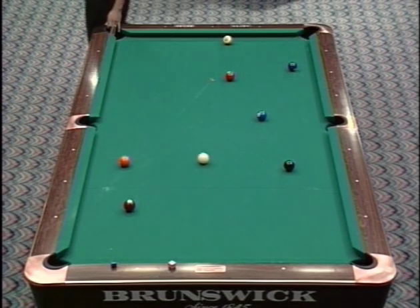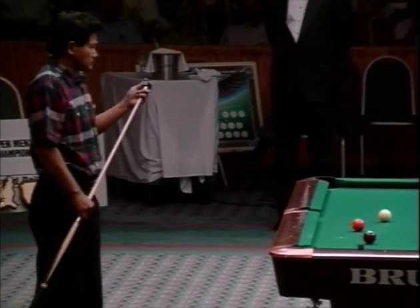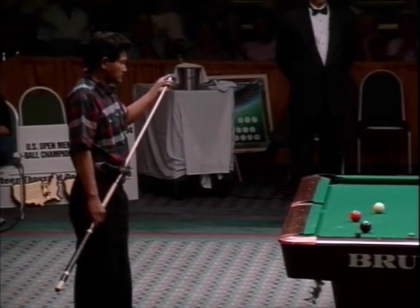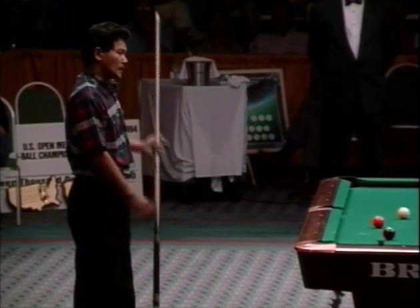It looks like it's perfect speed. Well, he wanted to come up a little more than that, I think — he got a little short of where he wanted. So now this is the key shot of the match.